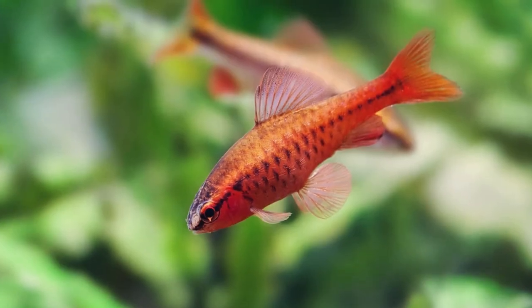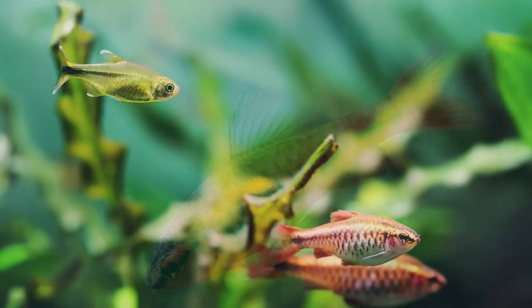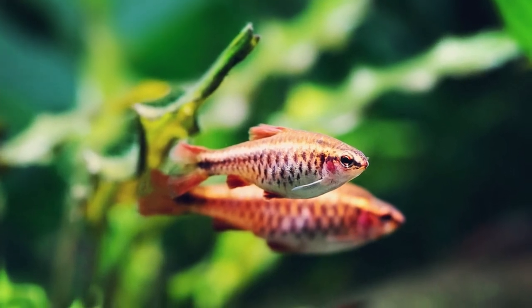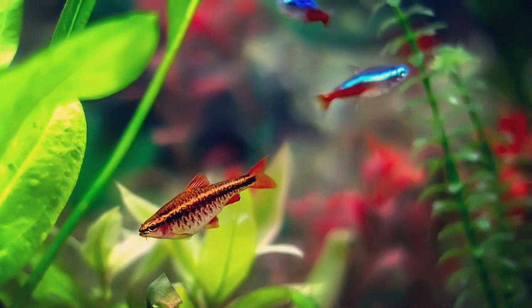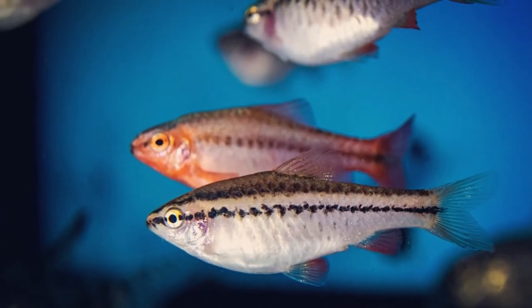They are a mid-to-bottom dwelling fish and are compatible with many different species of similar size. Some examples of species that are often kept with these fish would be neon or cardinal tetras, harlequin rasboras, platys, gouramis, mollies, white cloud minnows, clown loaches, and corydoras.